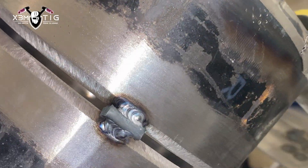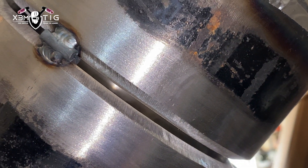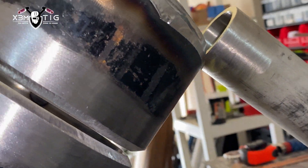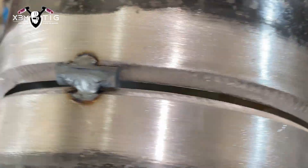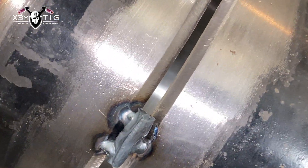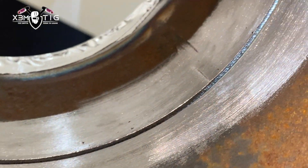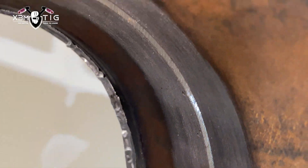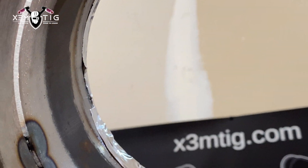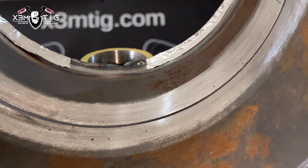Nothing fancy. The most important step, as I mentioned in previous videos, is to make sure your pipe is clean inside and out — a couple inches, two inches inside and out. You don't want any impurities or contamination in your weld zone. Make sure everything is nice and shiny; that's one of the most important things whether you're in the field or in a shop.